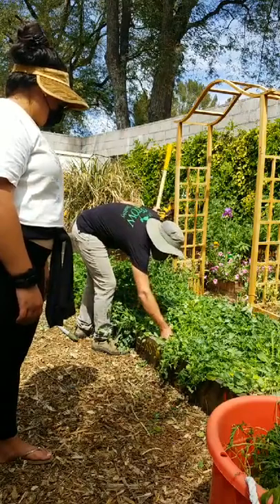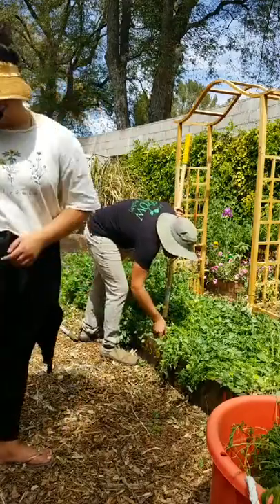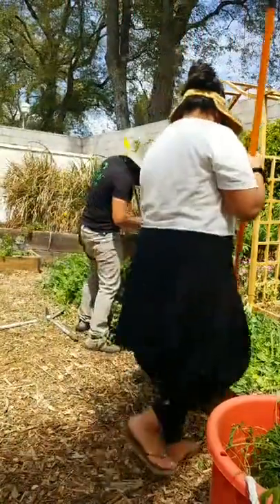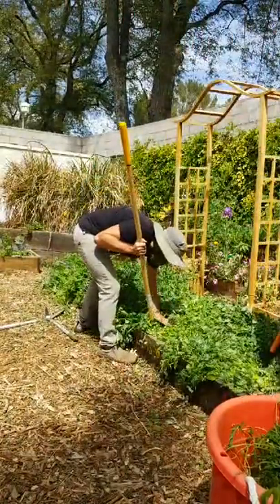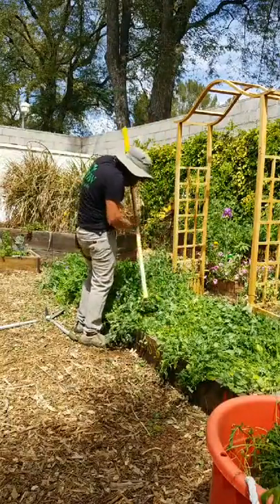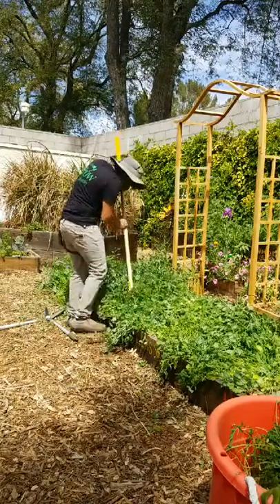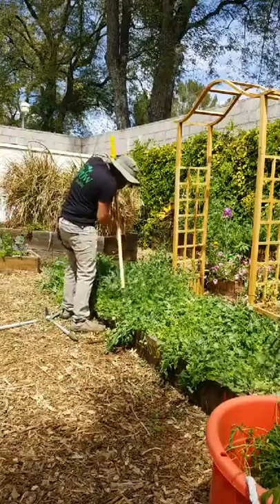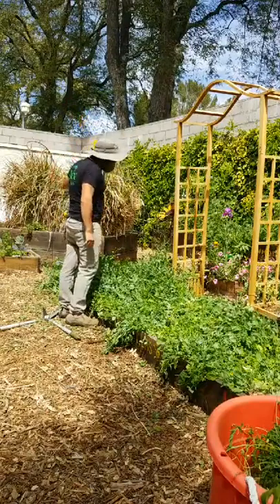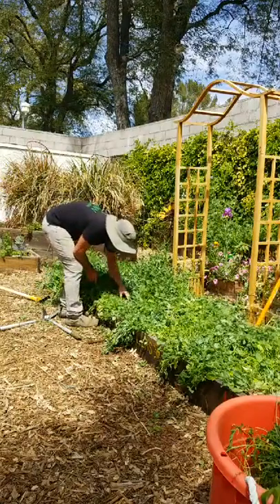Make sure each stem is snapped or severed — if one isn't, it'll come back. Flatten it down. You really need the action hoe for this and make sure to avoid the drip lines. You don't want to pull the roots out — you want the roots to stay in the soil so they can decompose while they're in the soil.